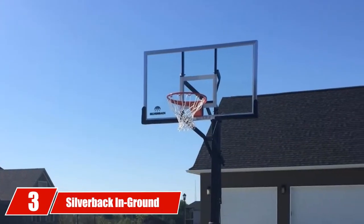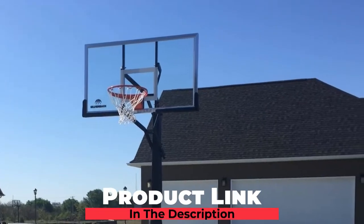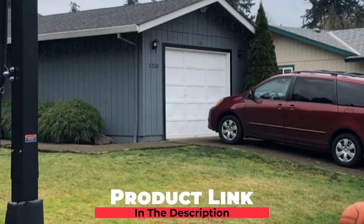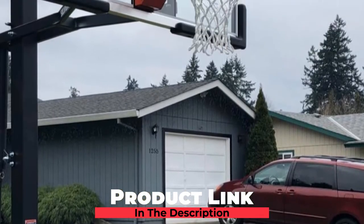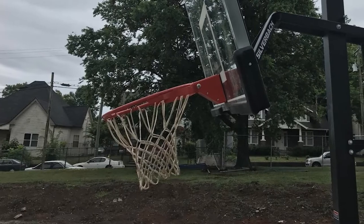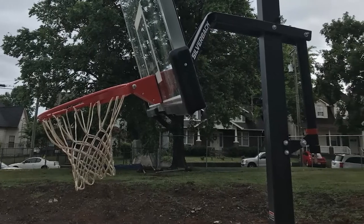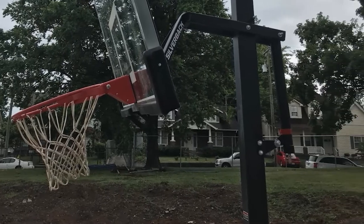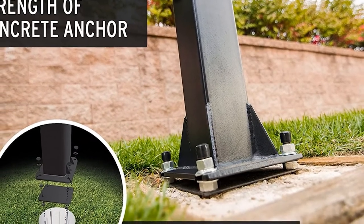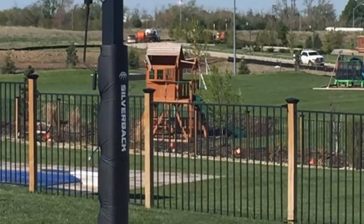The number 3 position is held by the Silverback In-Ground Basketball Hoop. The Silverback In-Ground 60 Basketball Hoop is another best home basketball hoop, and its height adjustment is a highlighted feature. The backboard is made of top-quality tempered glass material, so its durability is superior. The breakaway rim meets standard regulations for use as a gymnastic basketball hoop, and this item is also suitable for competitive games. It ensures that players will not get hurt or injured.